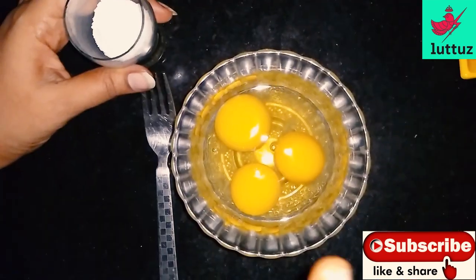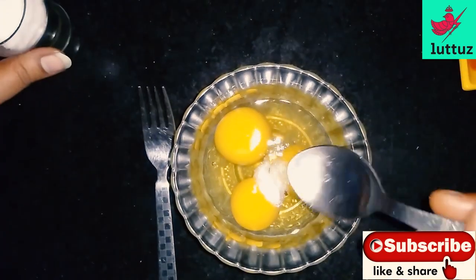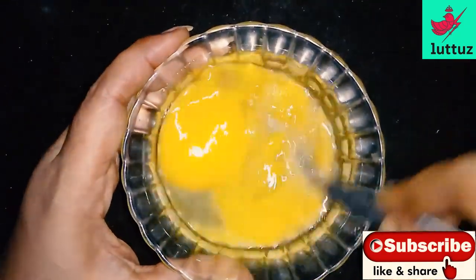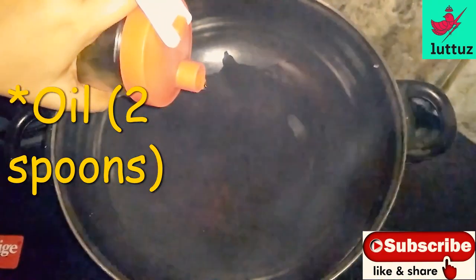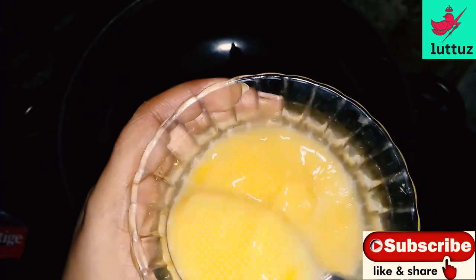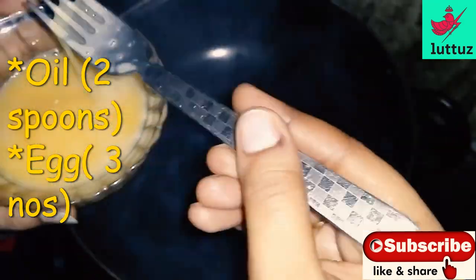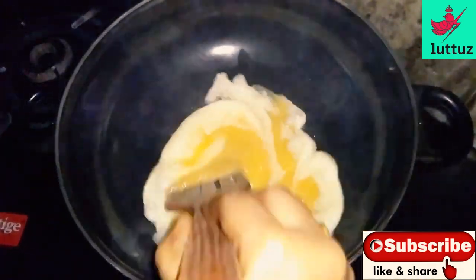Now I will add a few cups of the dough. I will add a small bowl of the dough. Add 2 spoons. Now we will put the sesame seeds in a little bit.